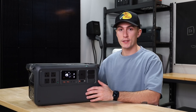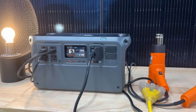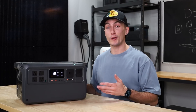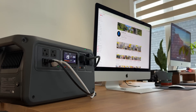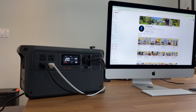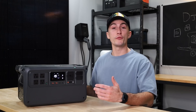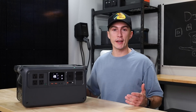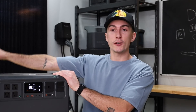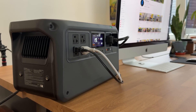It also has a really fast UPS. If you have this plugged into the wall with sensitive electronics like your computer running off it, and the power goes out, this switches over extremely fast. It was really good in our testing with no problems. If you work on computers all day, plug your computer into this and then plug this into the wall — if the power goes out, you don't lose your work and you don't hurt your computer at all.